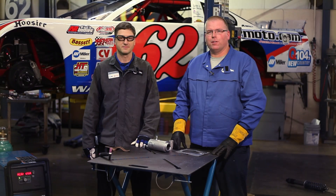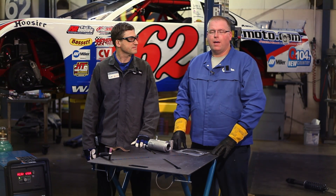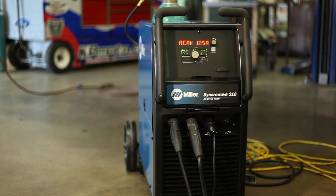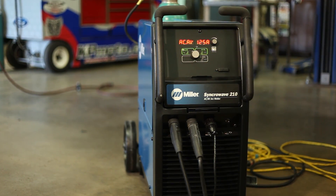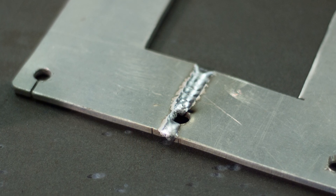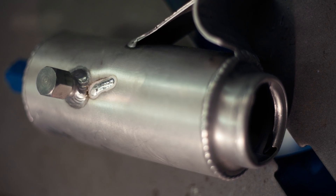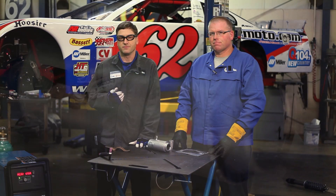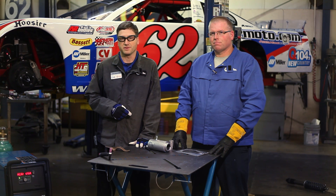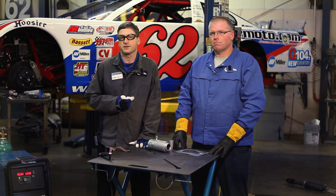Today we used the Synchrowave 210 to weld the power steering reservoir and the shifter boot cover plate. The Synchrowave 210 is a great welder to have around the shop or home garage because it will run on 115 volts or 230 volts — it's the inverter engine that makes that possible. The inverter makes it more portable, more power efficient, and gives you better arc performance. For more information on the Synchrowave 210, go to MillerWelds.com.